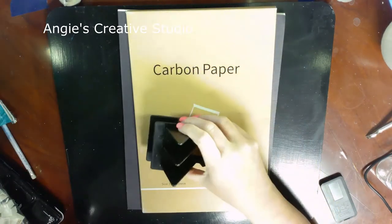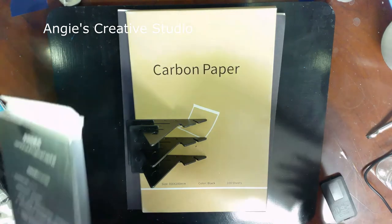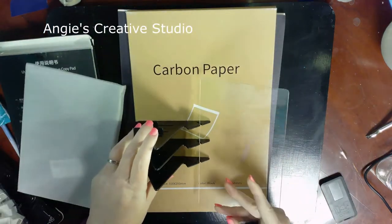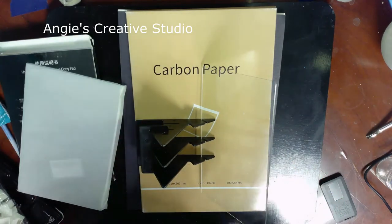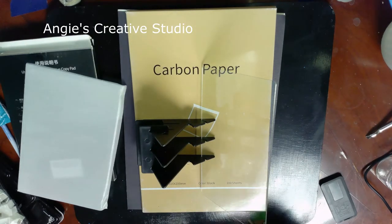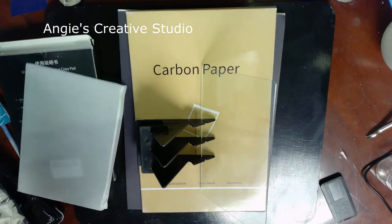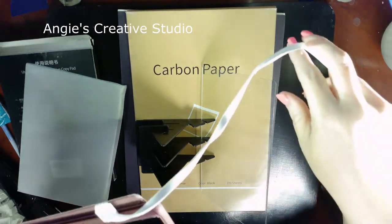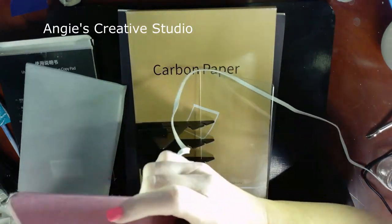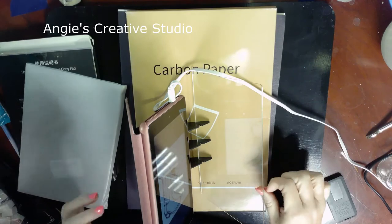How it works is you put your image on it — it has to be backlit, which is why I keep using the glass. I'm going to use my tablet because it seems to be better than my phone since it blows it up more. Then you set it on here, look through the glass, and trace the image onto your paper.